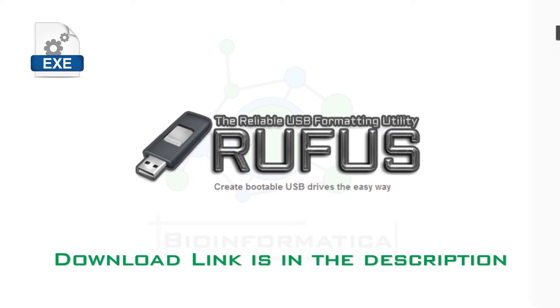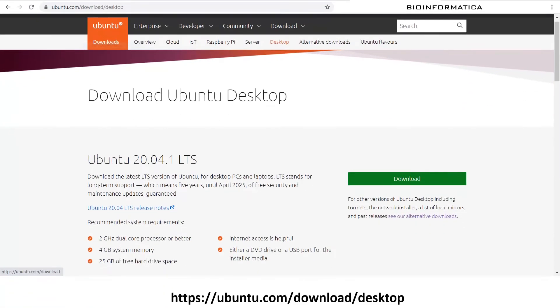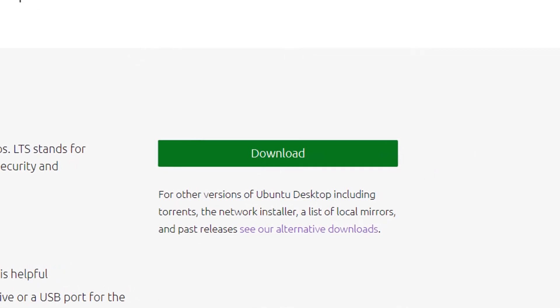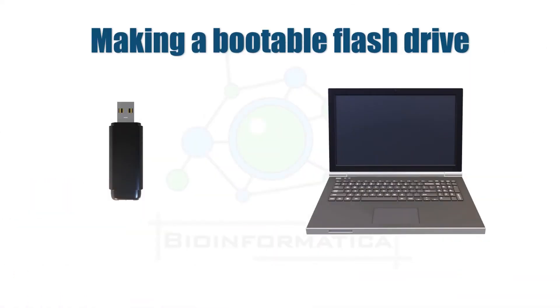The second file is the Ubuntu ISO file, provided by Canonical. Ubuntu releases an update every six months and one LTS version every two years. It is wise to install the LTS, or long-term support, version for a stable user experience. The most commonly used LTS versions are 16.04, 18.04, and the latest one, 20.04. You can download the ISO file from the Ubuntu website — a link is also provided in the description box below. It is a large file, so it may take some time to download depending on your internet speed.